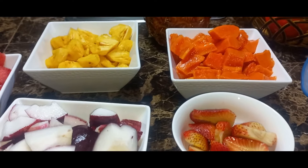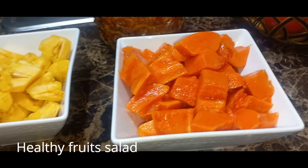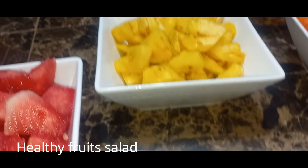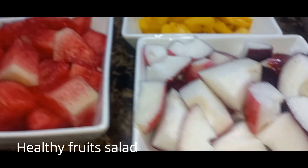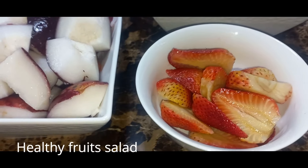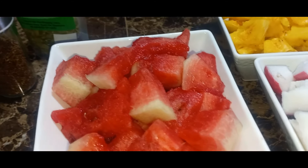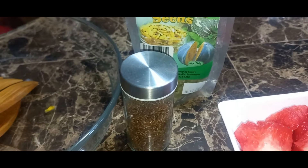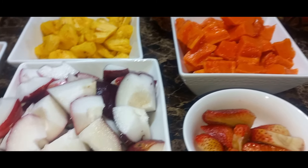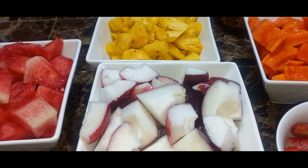So guys, here is another fruit salad. For this fruit salad I am using some papaya, pineapple, some apple, watermelon, last but not least some strawberries, and we are going to add to all of that our pumpkin seed and a little chia seed. I'm going to go ahead now and mix all of these fruits together and we are going to just consume them after.